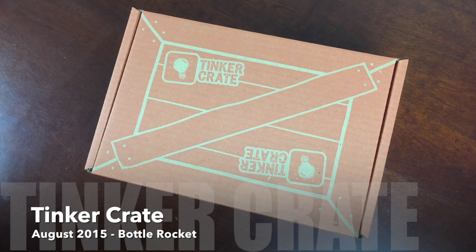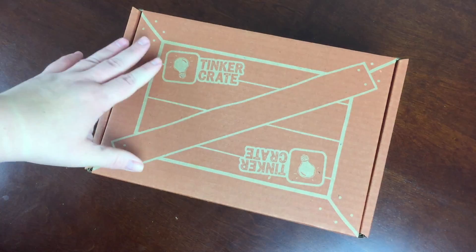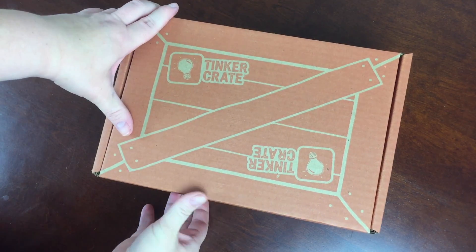This is the Hello Subscription unboxing review for Tinkercrate for August 2015.